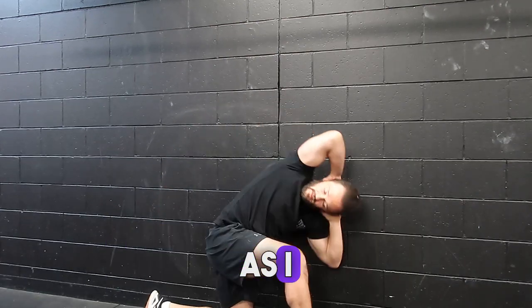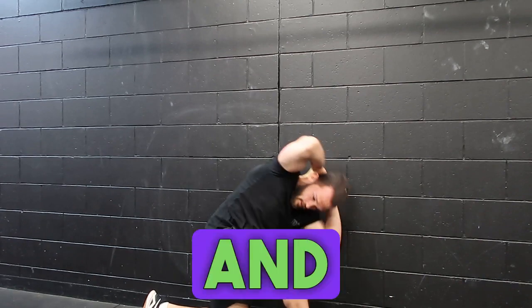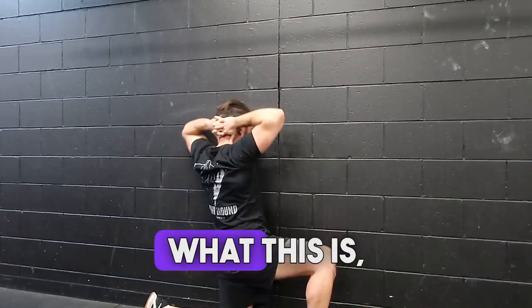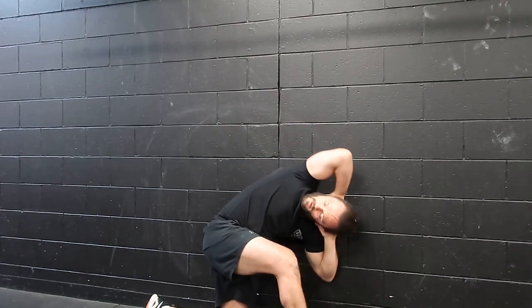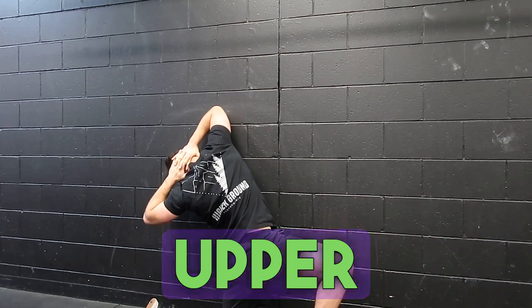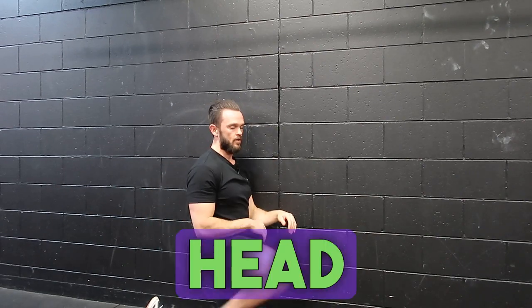Trying to get max rotation as I sink, and then open up and around. One of those things where we're going to get to open up our low back and then our upper back, and then hit both sides.